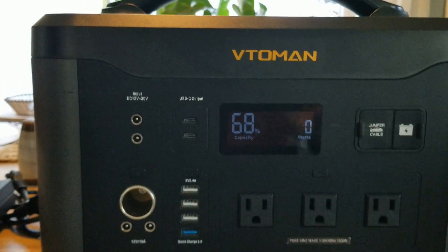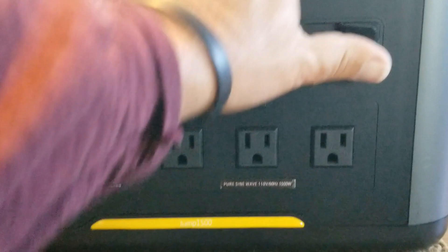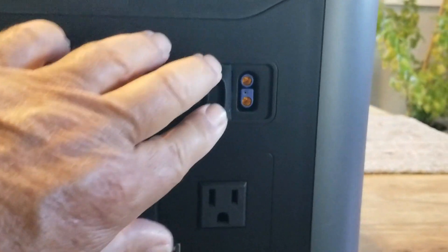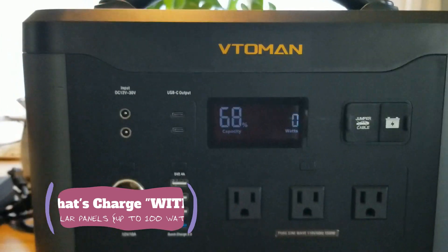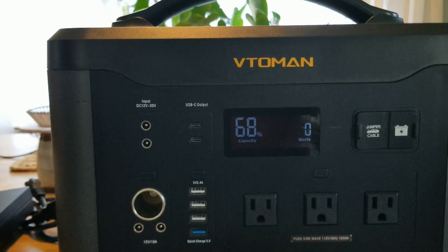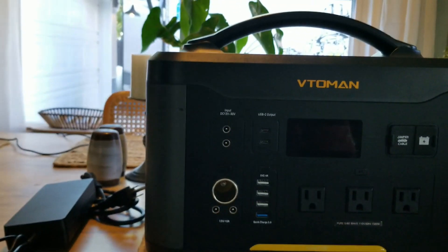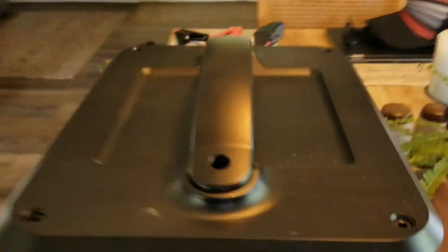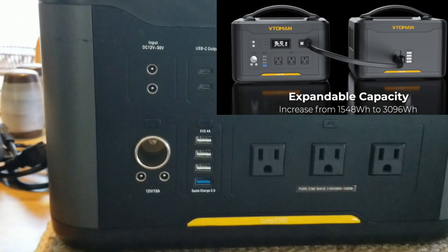That's the Vito Man — everything that it came with. I'm going to do a jumper right here. You can also charge this unit up with solar panels. It doesn't come with solar panels or any other cables, didn't come with a user's manual — I think I got one of the first units. There's another option on the back: a light and the ability to connect a couple of these batteries together to increase usage.